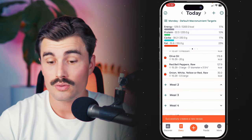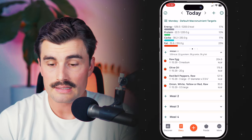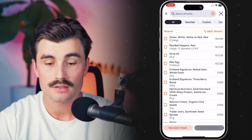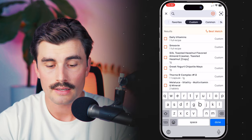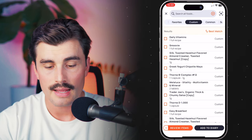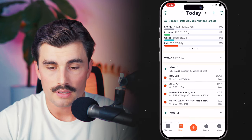That is how easy it is to create a recipe in Chronometer. Let's say the next day it's breakfast time and we want that same breakfast scramble. Now instead of adding all those ingredients individually, we can come over here to custom — or just search for it — and type it in under custom. Here we have 'breakfast scramble' as a custom recipe. Select it, add to diary, and there it is.